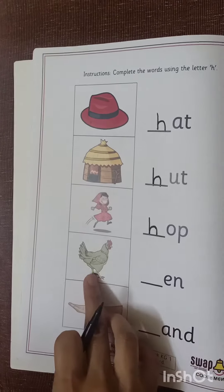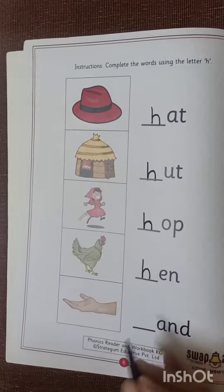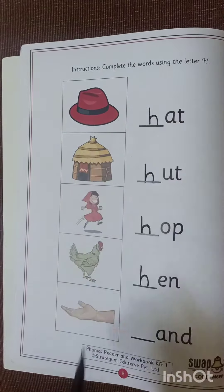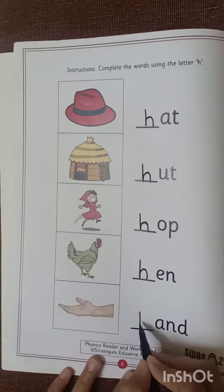H, H, Hand. So we will write here letter H. And the last one. H, H, Hand. What it is? H, H, Hand. So we will write here letter H.